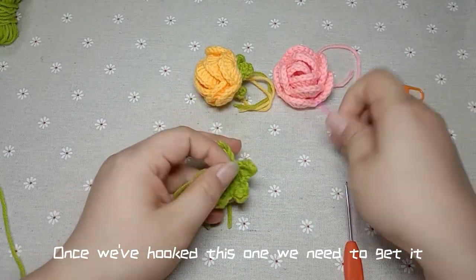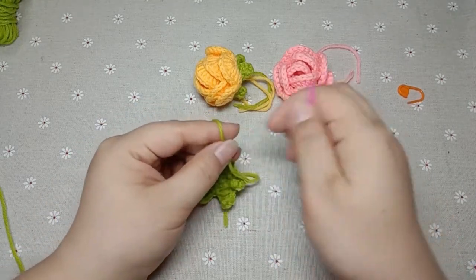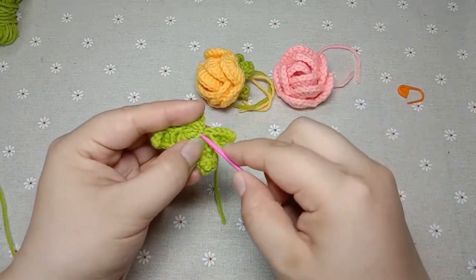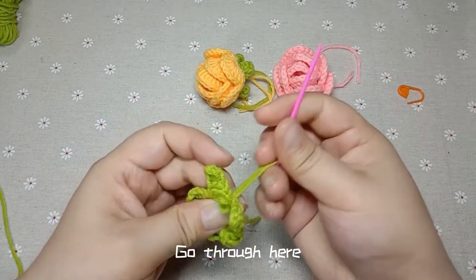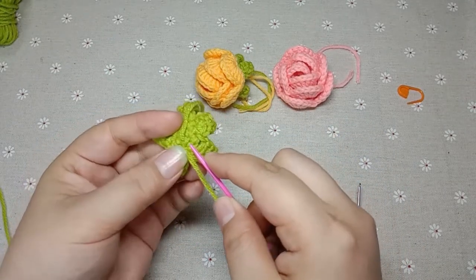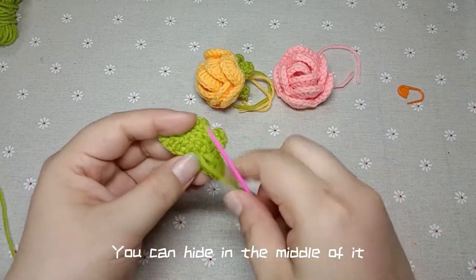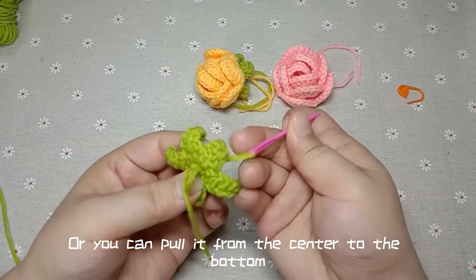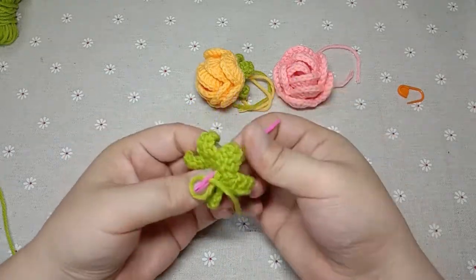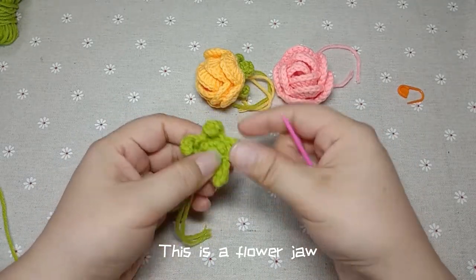Once we've hooked this one we need to check it in here. Use a stitch or crochet — run a needle through it, go through here. Hide one more line — the line here. You can hide it in the middle, or you can pull it from the center to the bottom. In the bottom. This is a flower jaw.